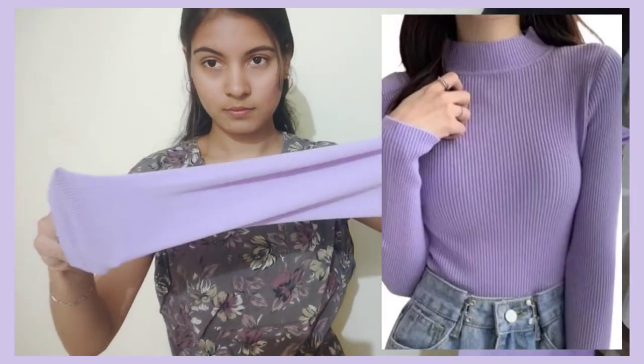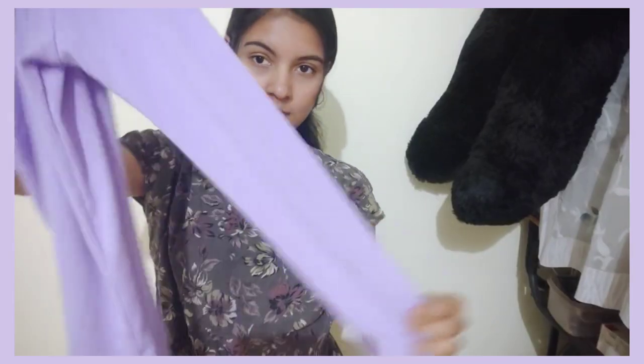The next one is a purple color t-shirt. You can see it with a closed neck. You can see it with a pair of colors and a pair of t-shirts.